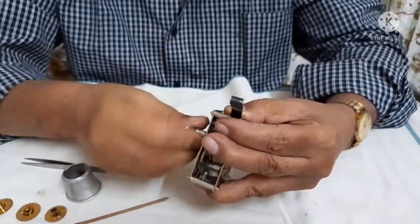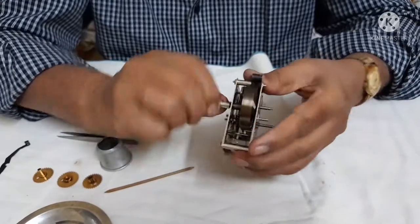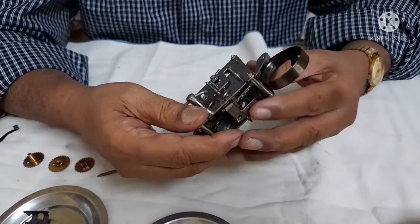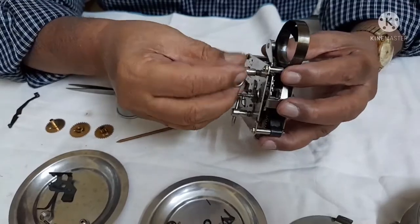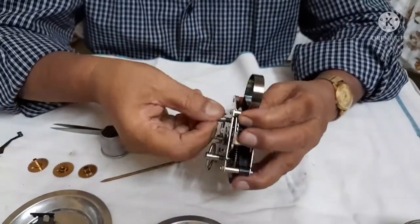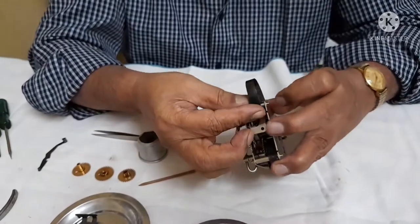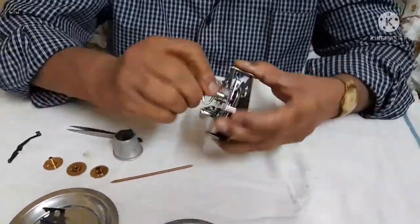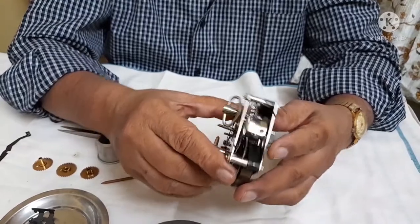Now we take the other key and wind this alarm side spring first to check the alarm side — whether it is working or if it has any snag in it. Wind it fully. Try out the alarm — it will strike like this. You can see it is moving smoothly. There is no complaint.